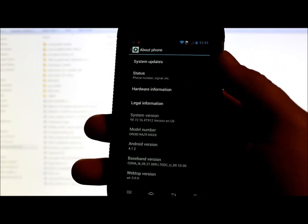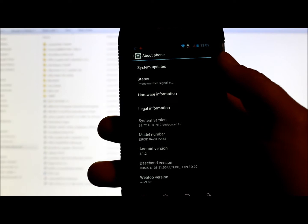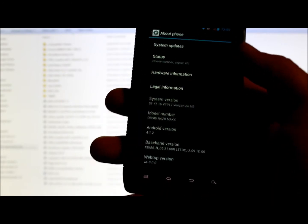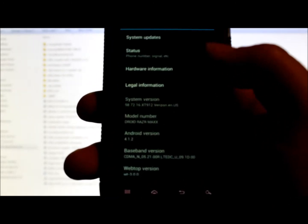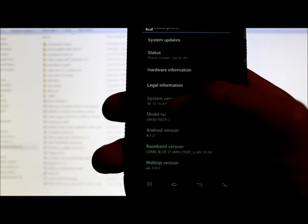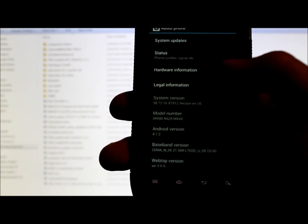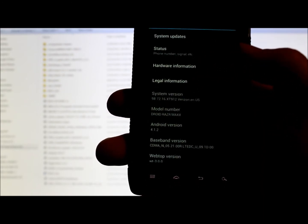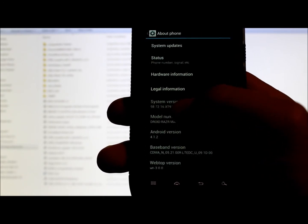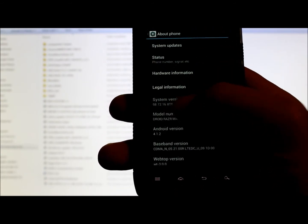This does have to have root permission and SafeStrap installed. If you don't know how to do that, watch the videos on my YouTube channel or at rootjunkie.com. What I want you to notice is this system version right here: it's 98.72.16. If you were on the Christmas leak version of Jelly Bean, you'd be on 98.72.08, not .16. So .16 is the official and .08 is the leak.